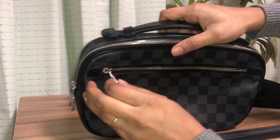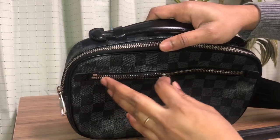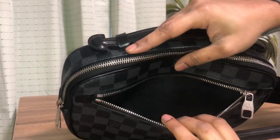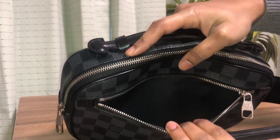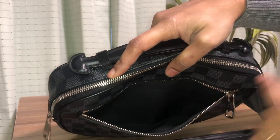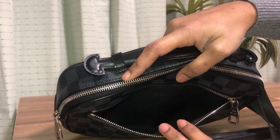Let me show you the inside of the front pocket — it has a plain black canvas lining. The flip pocket at the back has the same lining as well.